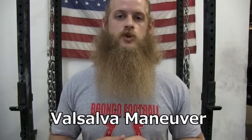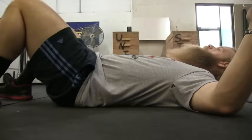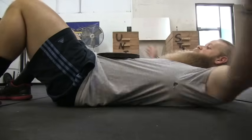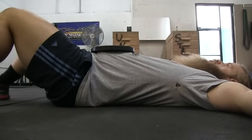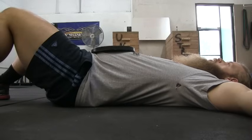The act of creating intra-abdominal pressure is called the Valsalva maneuver. Here's a drill to help you learn how to breathe into your stomach: lay on the ground with your knees up, make sure your lower back is in contact with the ground, place a plate on your stomach, now take a big breath into your stomach and try to raise the plate towards the ceiling. Now that you understand how to breathe, you are ready to use a belt.